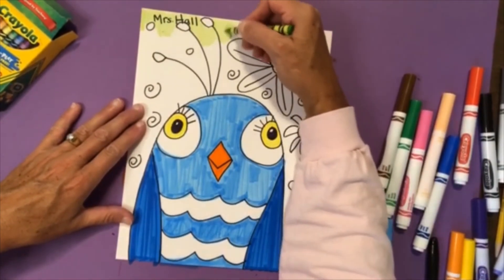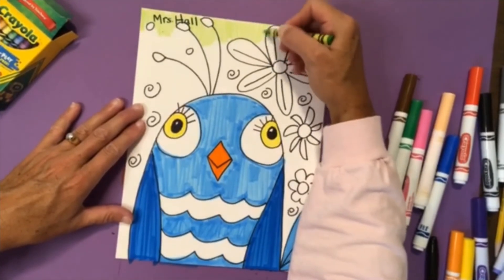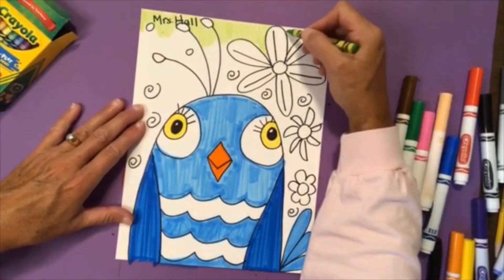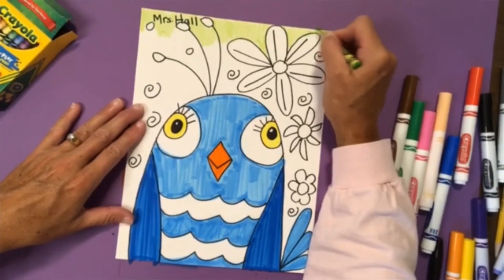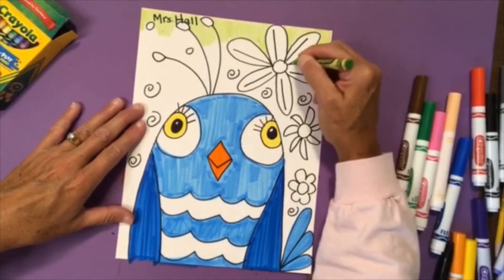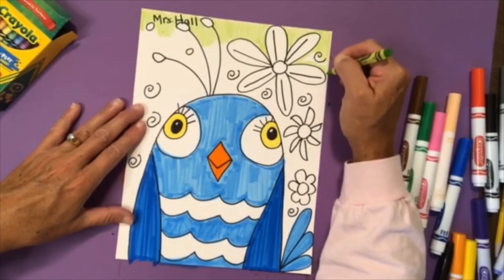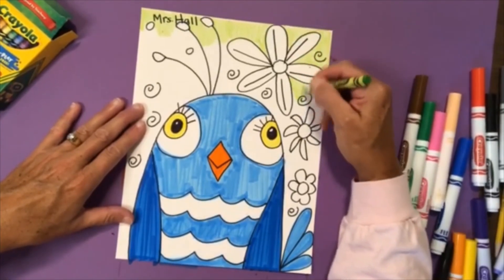I'm going to do a good job staying inside my lines so I don't get crayon on my flower. I'm not going to rush — I'm going to keep taking my time to finish my art project.